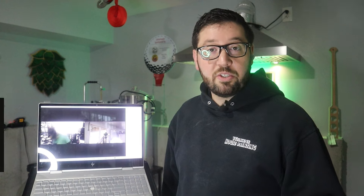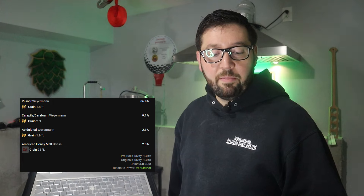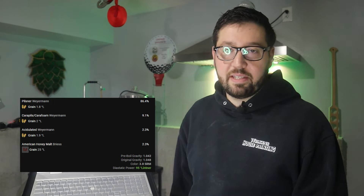Now the malt bill. We're going in with pilsner from Weirman, carapils from Weirman, acidulated malt from Weirman, and honey malt from Brees. Very simple — I guess in comparison to other pilsner malt bills it's probably pretty elaborate, but that's what Billy and I settled on because we just love honey malt.